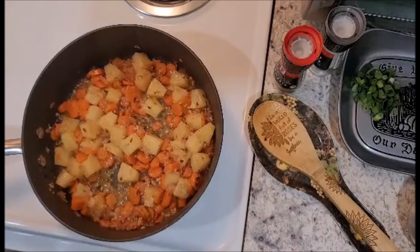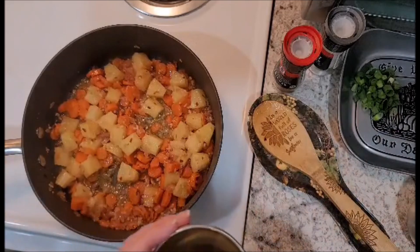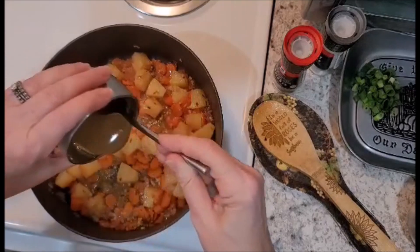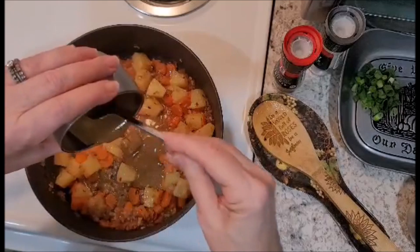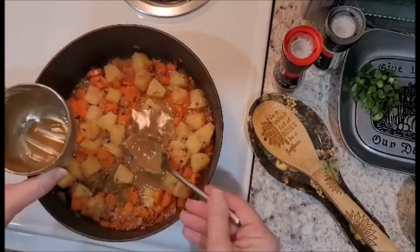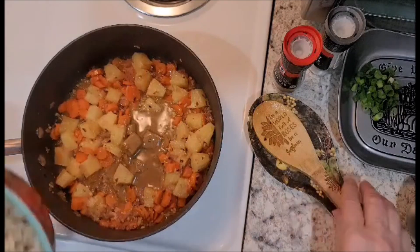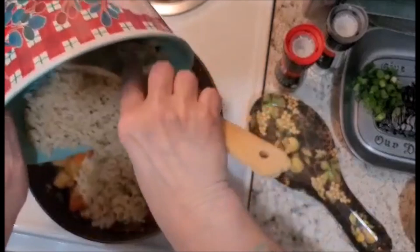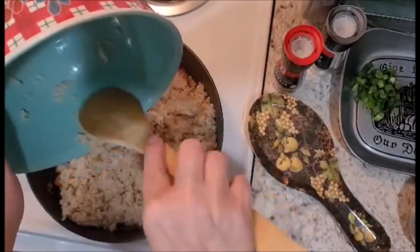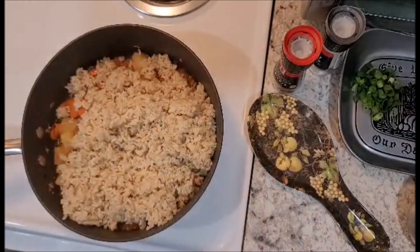Now that our pineapples have sautéed for an additional four to five minutes, it's time to add the tamari and the five spice that I ended up stirring together — which was meant to be combined at the beginning of the video. This recipe does recommend that you do the rice ahead of time, because it is recommended that it be completely chilled in the refrigerator before you use it in the stir fry.